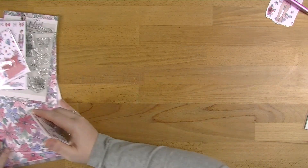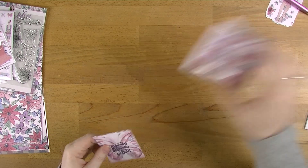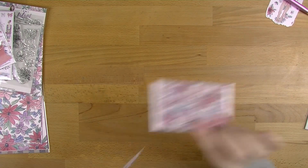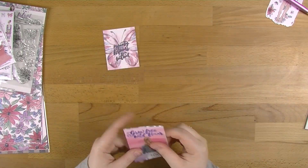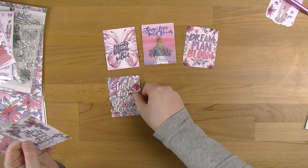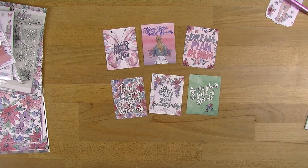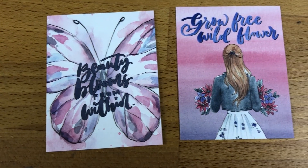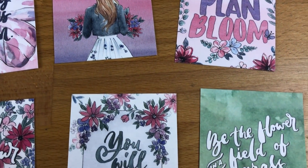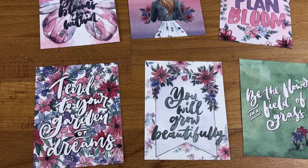So then we'll go with the die cuts. As always we've got the backing cardboard, which is really useful if you like to use every little bit of your kit. So we've got 'beauty blooms from within,' 'grow free wildflower,' 'dream plan bloom,' 'tend to your garden of dreams,' 'you will grow beautifully,' and 'be the flower in a field of grass.' I really love the colours here — I was expecting all pinks and purples but I love that green. So that is the quote card — we'll put those off to the side.